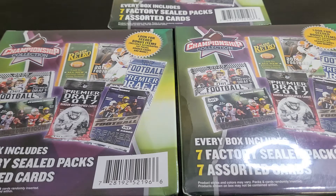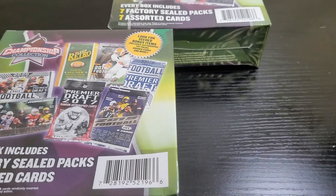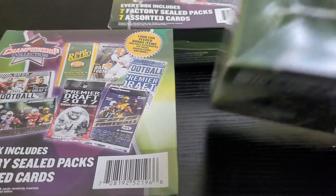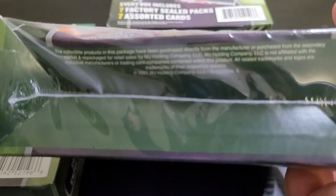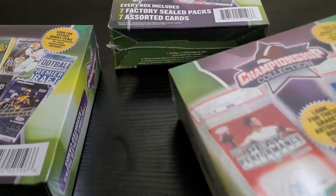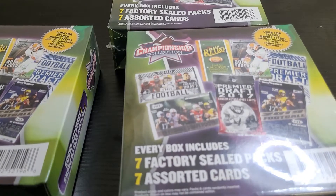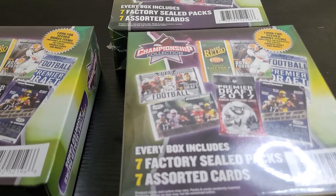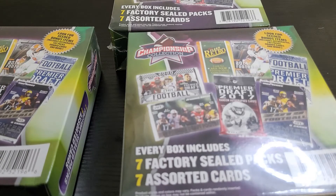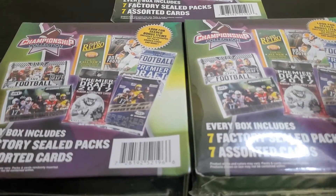These are found at Walmarts, and I believe these are MJ Holdings — you can see it there — which is one of the distributors of sports cards at Walmart. What they do is they compile old packs or things that were returned or damaged and put those into repack products. They are generally pretty bad.